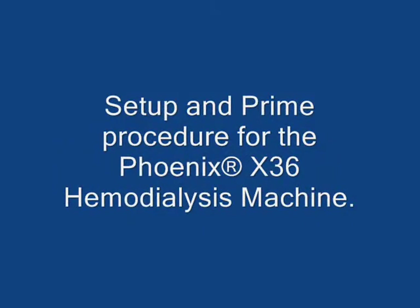Welcome. Today we are going to review the setup and prime procedure for the Phoenix X36 hemodialysis machine.